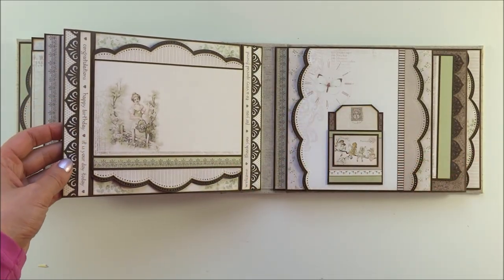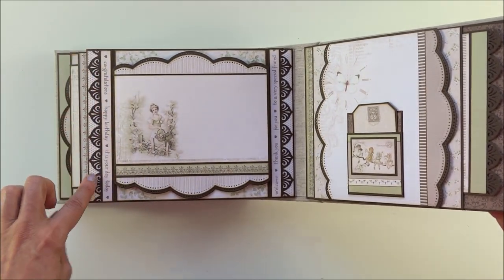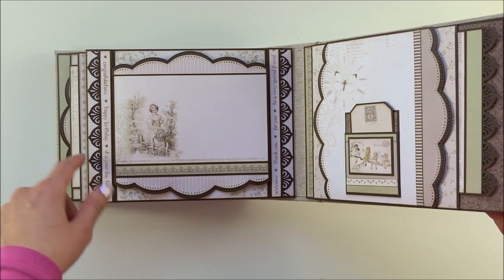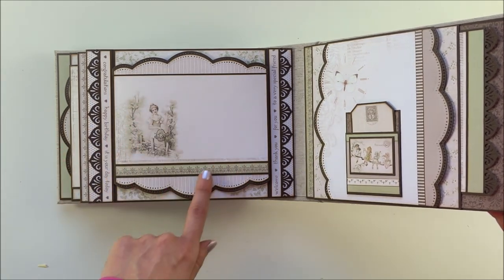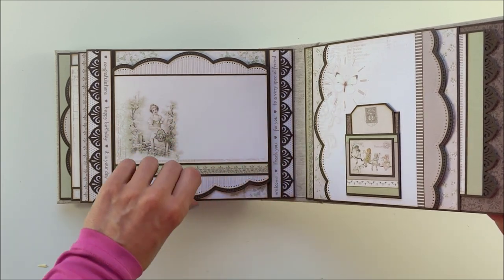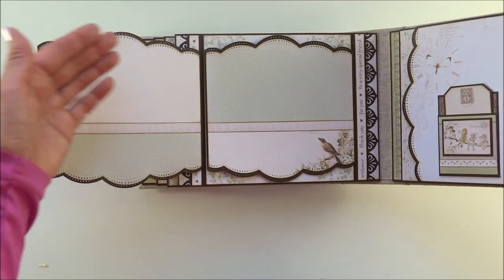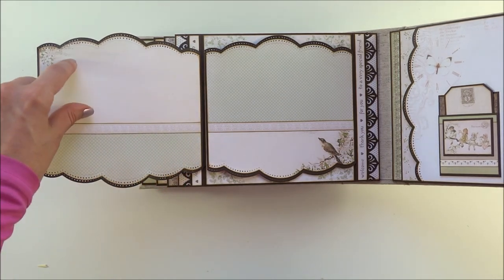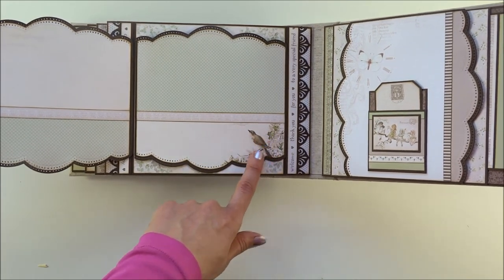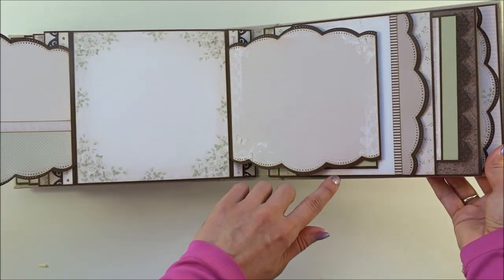Next is a beautiful image of a lady again. On the side you'll see a decorative embellishment I made with a punch. On the flap there's a space where you can place your photo or journal. You open the flap on the side and have room for a picture, space to journal down below, and the same on the other side. There's also a beautiful image of a bird, and this flap opens to the side giving you more room for pictures.